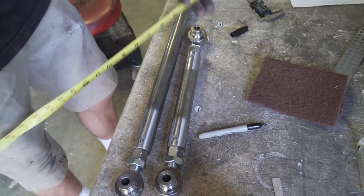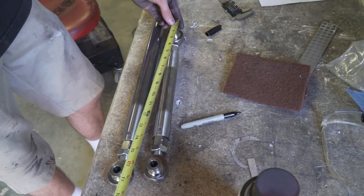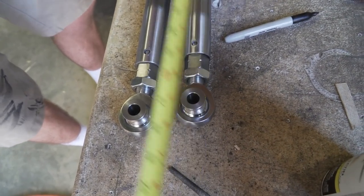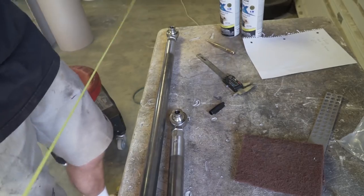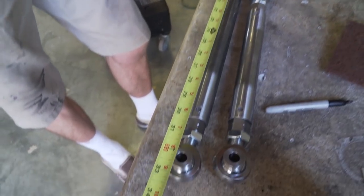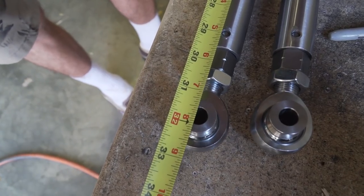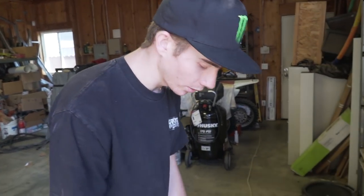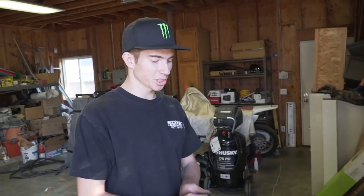I'm keeping one inch of thread showing on each end. This one should be 15 inches eye-to-eye - bam, perfect. And the longer one was 30 and three-quarters, so 31 and three-quarters measuring from the one-inch mark - lines up perfect. These tie rods are exactly where we need them. Everything came out really smooth with threads showing so we can go in or out. Christian offered to do some TIG welding so I'm going to pass these off to him to get them tacked up before they go on the car.